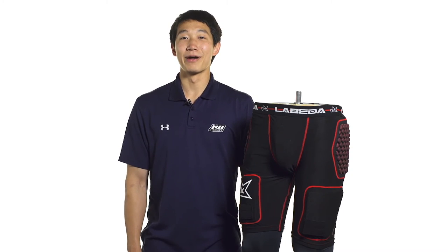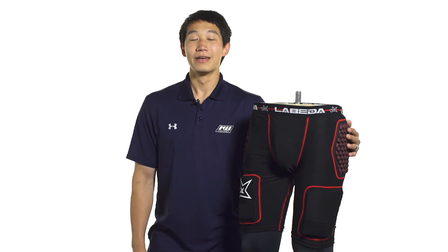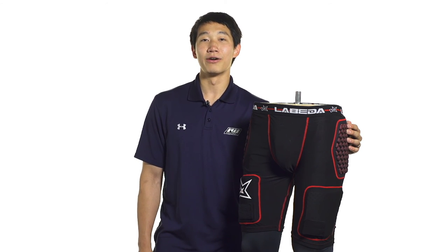The 7.1 features a compression fit, so it's going to have a nice snug fit that allows for a great range of motion as well. For more information on the Labeda Palma 7.1 hockey protective jock, make sure you check it out at inlandicewarehouse.com. If you've enjoyed this video, hit that thumbs up button and subscribe to see more great hockey review videos.